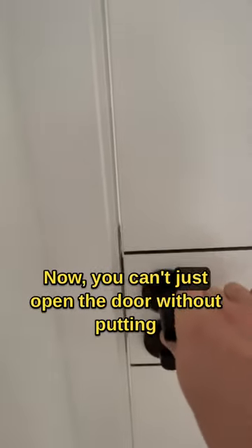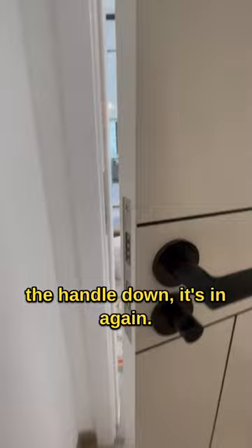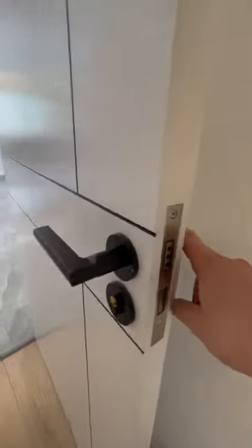Now you can't just open the door without putting down the handle, but as soon as you take the door handle down, it's in again. So very nice for a quiet door.